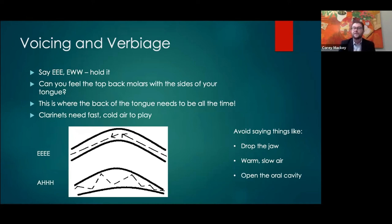The second we have an 'ah' voicing or a low tongue in the mouth, we get slower, warmer air and a less focused sound. There are a handful of things that go wrong with tone when voicing is off — the pitch is unstable, the tone is unfocused, and it's flat in both pitch and timbre. What I like to call the 'diamond' of a clarinet tone is that pure, clear clarinet tone — not the airiness or fuzziness around the sound. It's that pure tone that is going to project to the back of the hall.